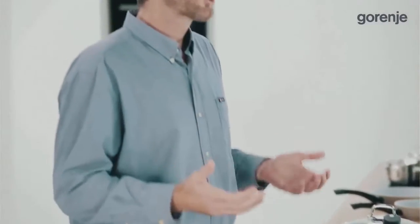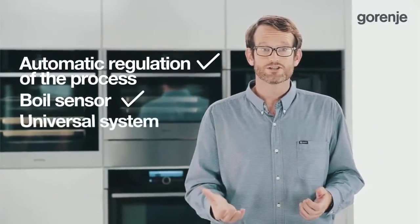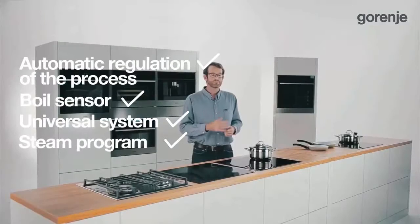Compared with similar cookware on the market, IQCook offers more benefits including automatic regulation of the process, boil sensor, universal system, and steam program.